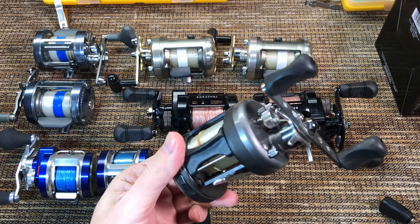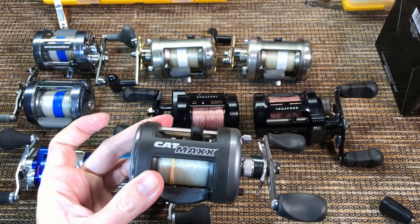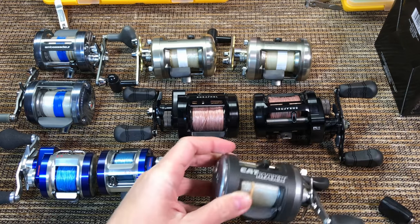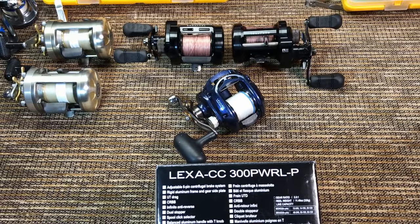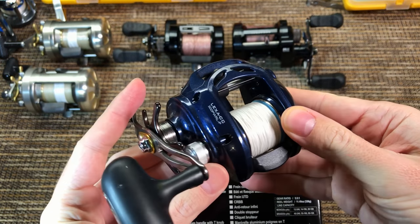If you think that round reels are unnecessarily big and heavy, stay tuned because I have some excellent low-profile choices for you. So, it enters the Daiwa Lexa CC300PWRL-P. Let's take a quick look before we get deeper.